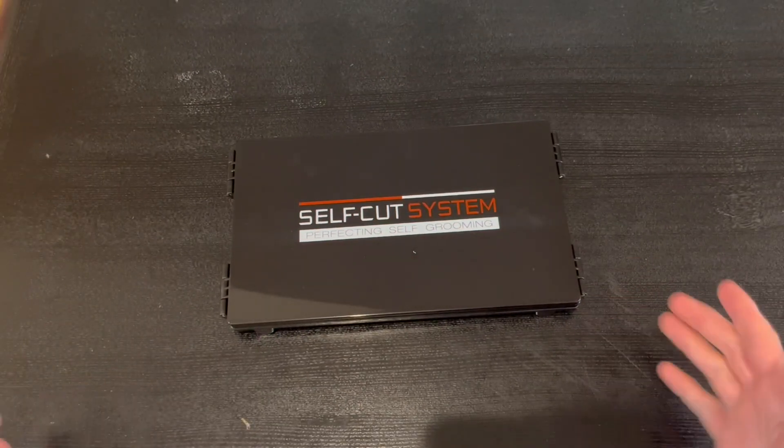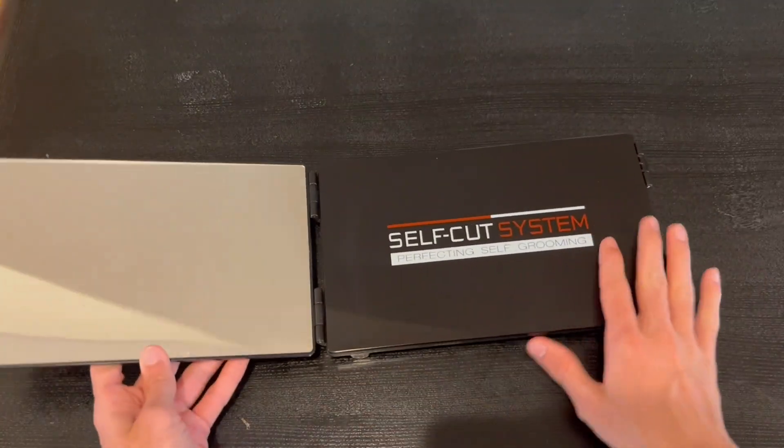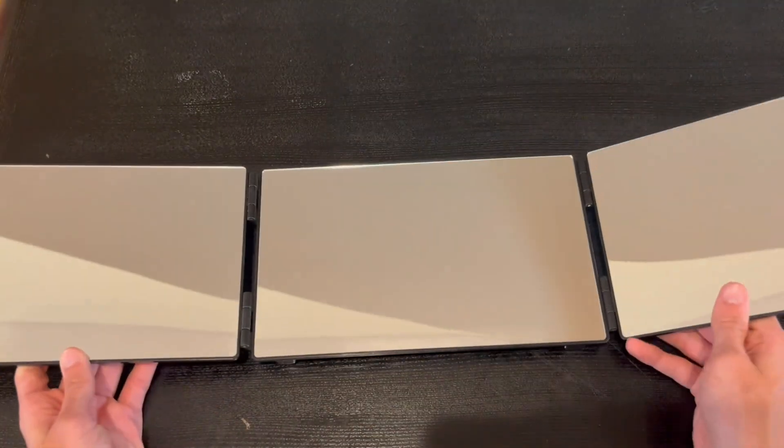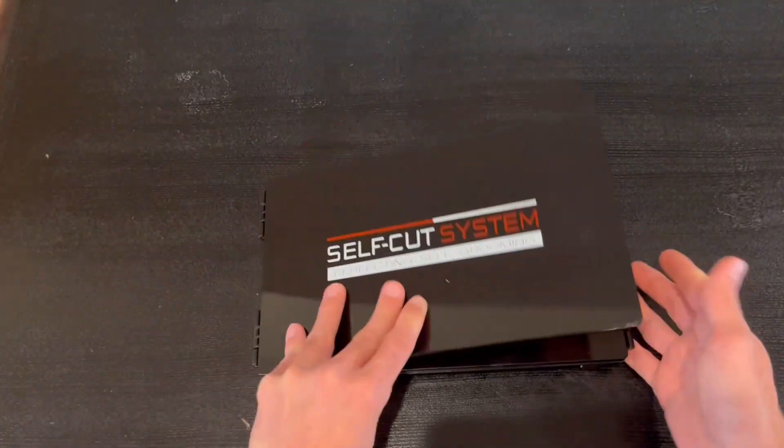Alrighty guys, so this is everything that comes out of the box. We have a nice little pouch, and when you open it up you have the mirrors. You can go ahead and open it up — it gives you a 360-degree view that you can build anywhere you want.